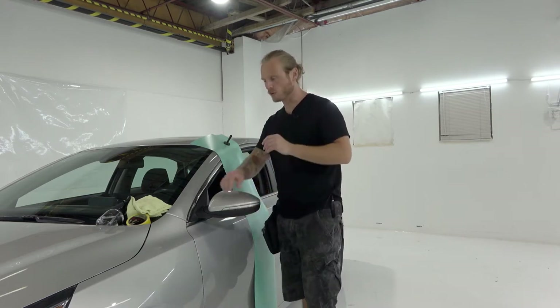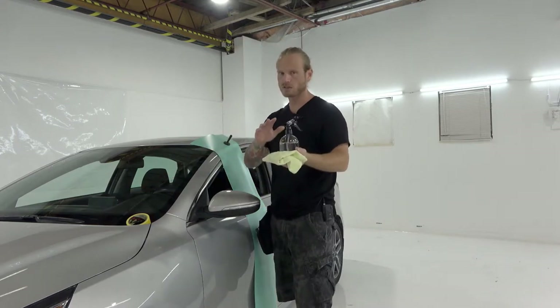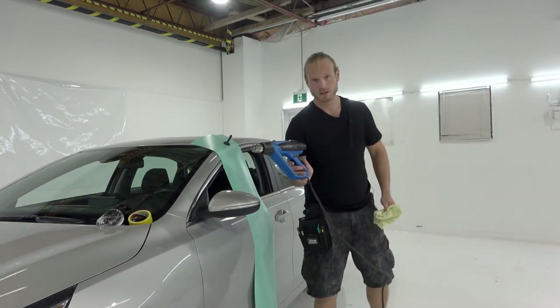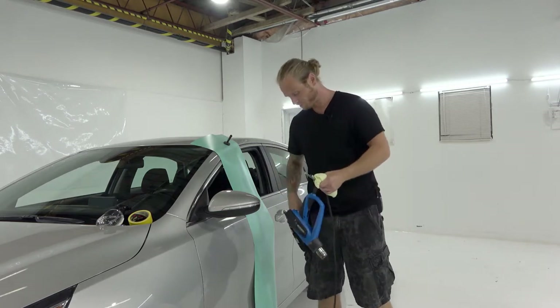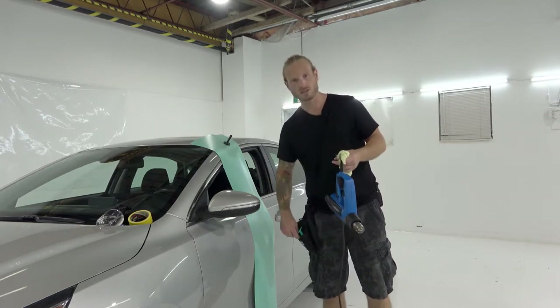You're going to need a few things here: a clean rag, some isopropyl alcohol at about 70%, some masking tape, a heat gun, a knife, a squeegee with a felt buffer, and preferably a glove in case you need to use your fingers.